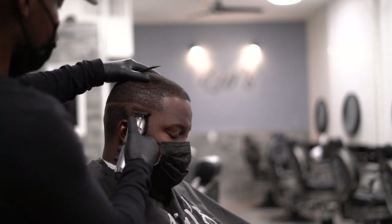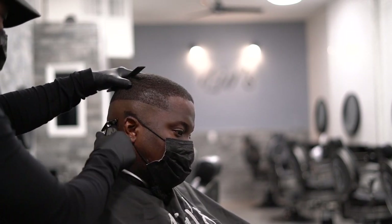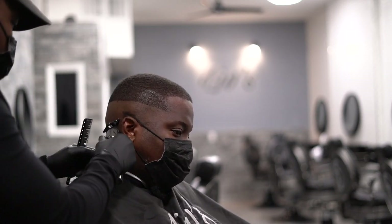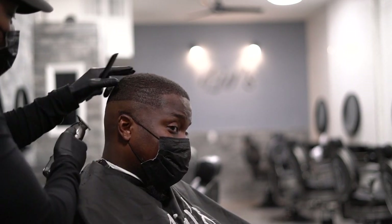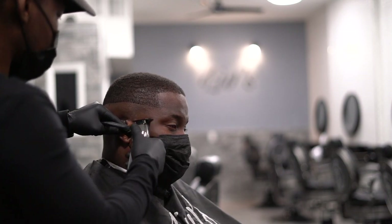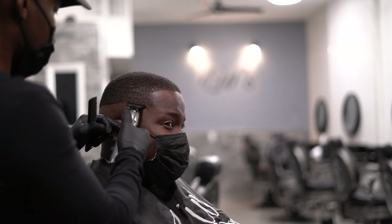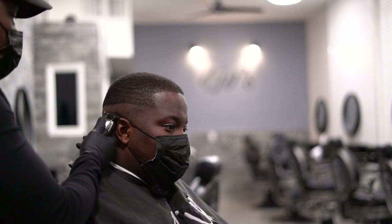We're gonna make sure that it's nice and clean. As you can see, I'm constantly going over the same areas — not too many times, you don't want to irritate the client's skin — but you just want to make sure that you have everything clean. We're pretty much done with that.